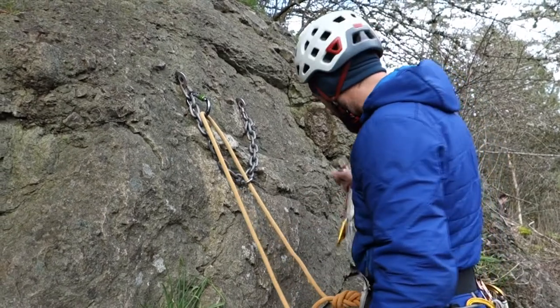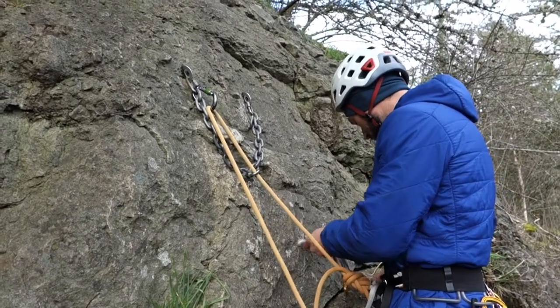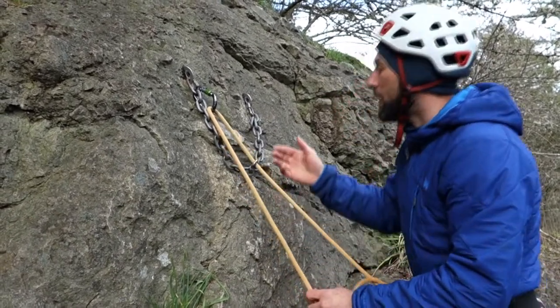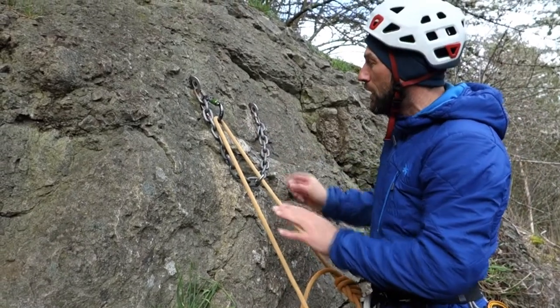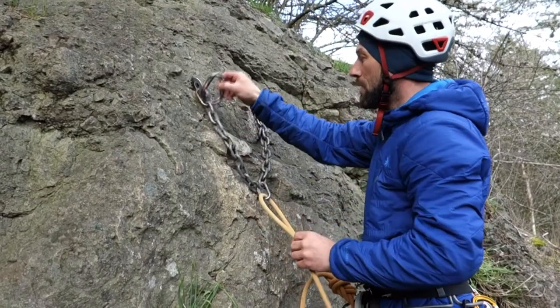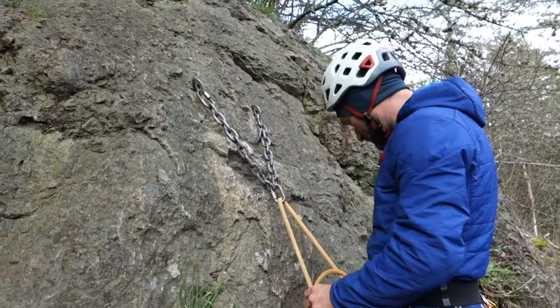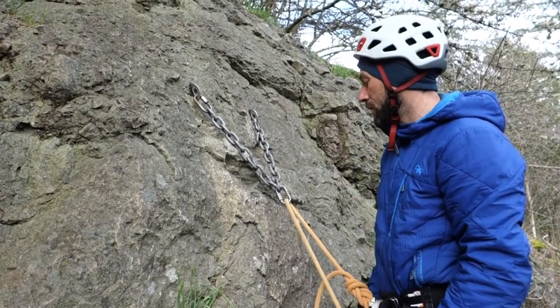When it's time to clean the anchor, the next person arriving would be climbing up to my position right here. All that person needs to do to clean this anchor and be set up to lower is unclip this carabiner, put it on their harness, tell David they're ready to lower, and then they can lower down.